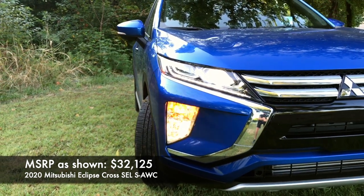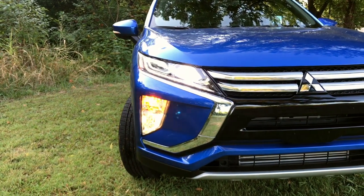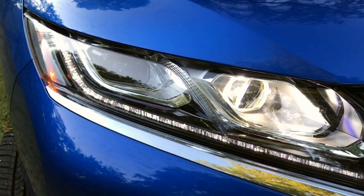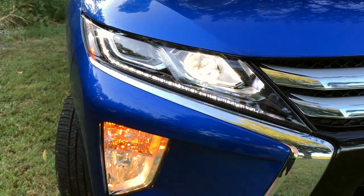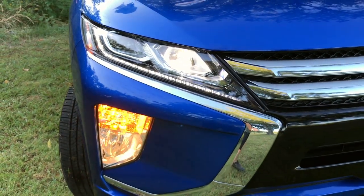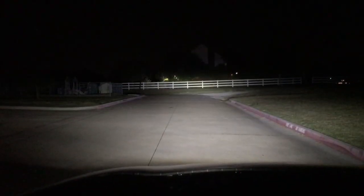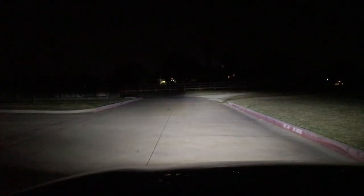Starting with the headlights, we have LED daytime running lights standard on all trims, running right below the headlights. Halogen bulbs are standard on every trim except this top SEL trim, which gives us LED headlights. Halogen fog lights are standard across every single trim. At night, these LED headlights do very well. They can even move up and down with a switch inside the cabin. The low beams and high beams are all pretty bright.